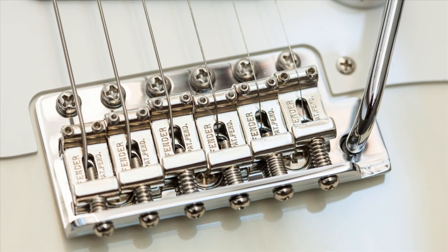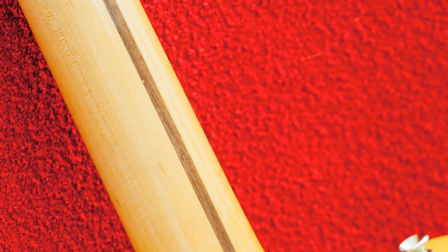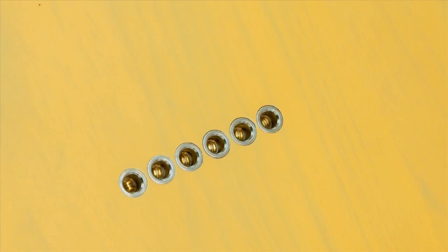There's new hardware that we made with heightened accuracy, so you have things like the patent pending stamp strat bridge saddles. There are new neck shapes and a new all lacquer finish process that gives you improved tone and resonance.